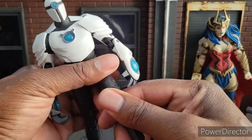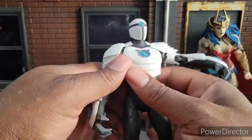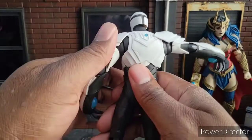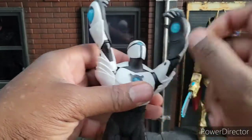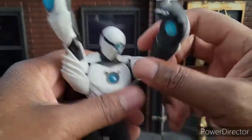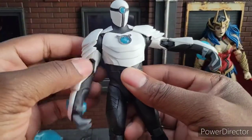Articulation-wise, he's decent. If you've owned one McFarlane figure, you've probably owned or done just about all of them. His range of articulation is probably just about on par as everyone else. Nothing groundbreaking here, but nothing really bad either. Honestly, you can look up pretty good, look down pretty good. His shoulders are not really impacted by all this extra plastic, which is shocking.